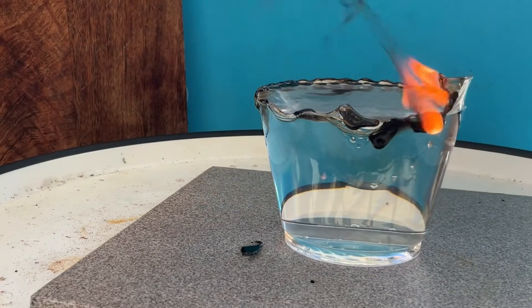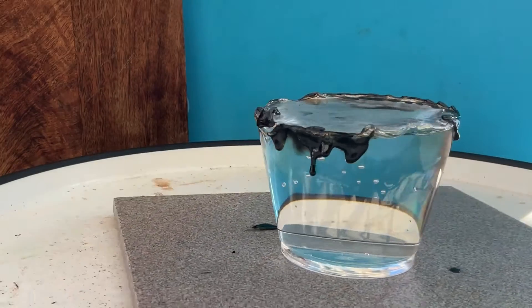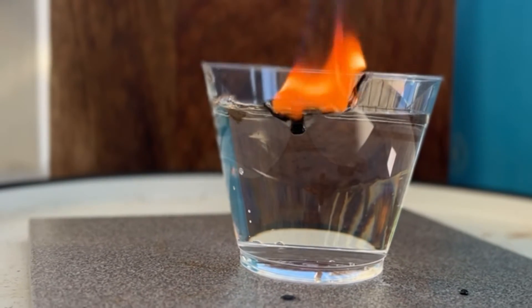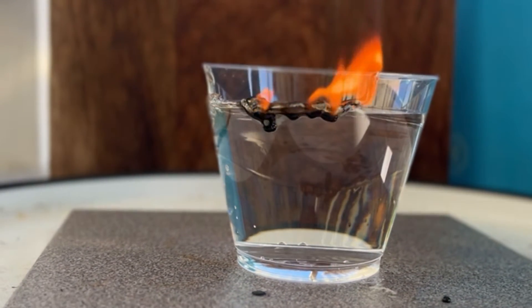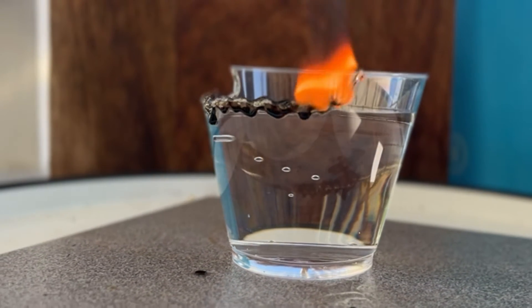The burning of plastic can release harmful materials and should be done only for specific experimental purposes in a controlled environment like a fume hood. Burning plastic should be approached with extreme caution due to its harmful effects on health and the environment.